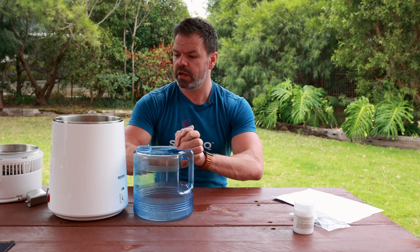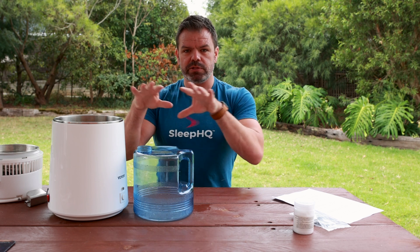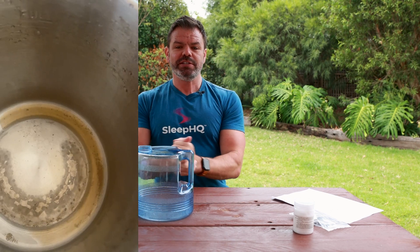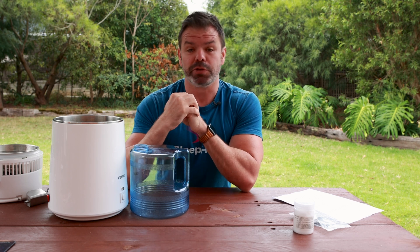So there you have it - a few more tips, and the most important one is the timer. Once the water did run dry, I couldn't believe how brown my tap water was when you take out all the good stuff and just leave the residue behind - it looked like toilet brush water, pretty disgusting. Anyway, thanks for watching - you'll be seeing a lot more jugs in videos in the future. Have a good one, cheers!